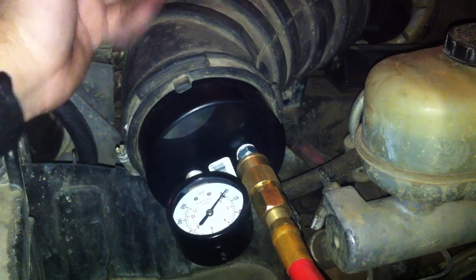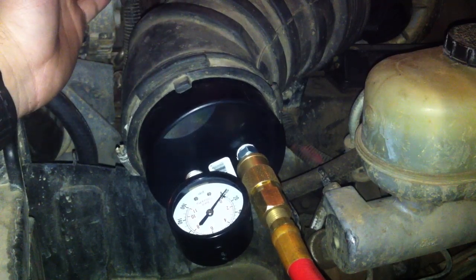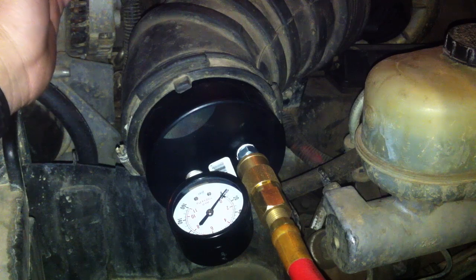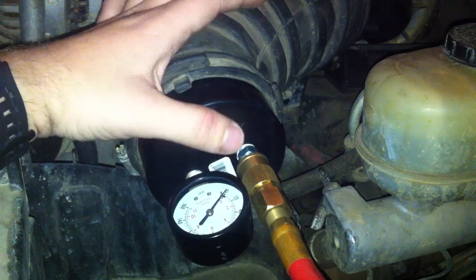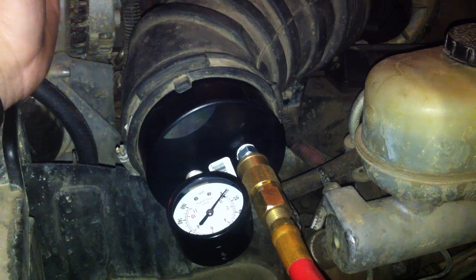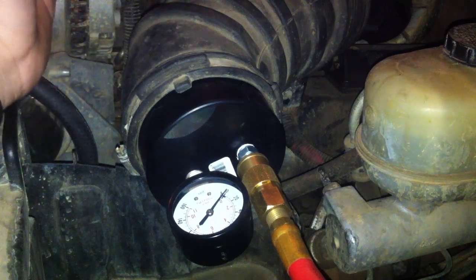Use the regulator on your shop air compressor and set it to whatever PSI you want. 100 PSI would probably be a bad idea. I use 10 or 20 PSI — that's safe. Generally I use 20. If the needle falls, that would be indicative of a leak. Then you'd listen — if you hear hissing, you've got a leak.